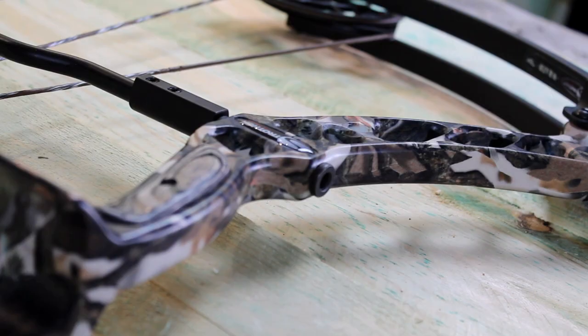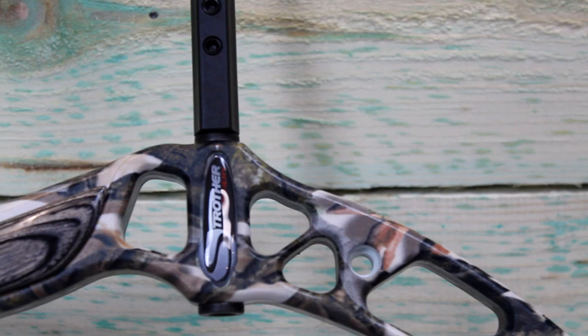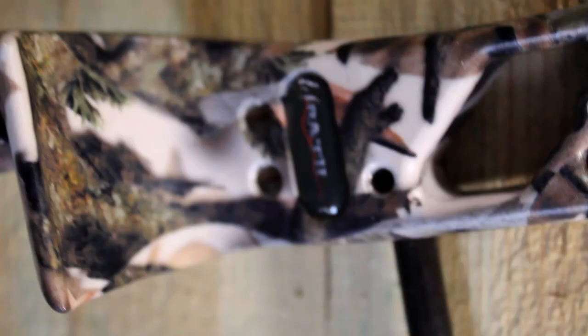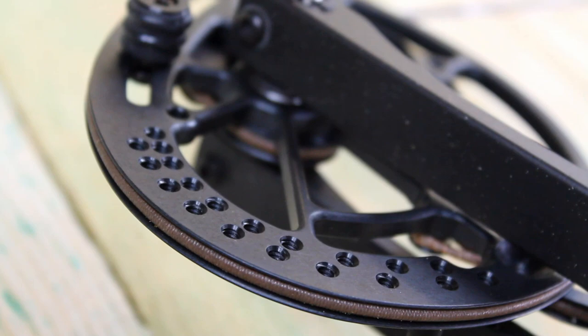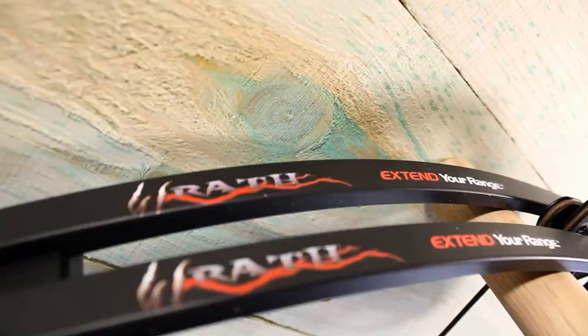New from Strother Archery here is the Wrath — a compact and maneuverable bow boasting 32 inches axle to axle. The Wrath features a very smooth draw cycle, great back wall, and just-right valley, giving hunters the edge they need when afield. The new Wrath has a sleek, comfortable design weighing in at a mere 4 pounds mass weight. This high-performance bow shoots at speeds up to 330 feet per second and features an extremely forgiving 8-inch brace height. Additional specs include 80-pound draw weight, 80% let-off, the new Badger cam, the new Superglide system, and it is available in Predator 3D Deception, Realtree AP, and Black Death. You also get a great wood handle with this bow.